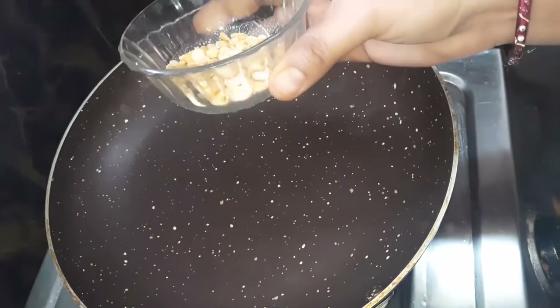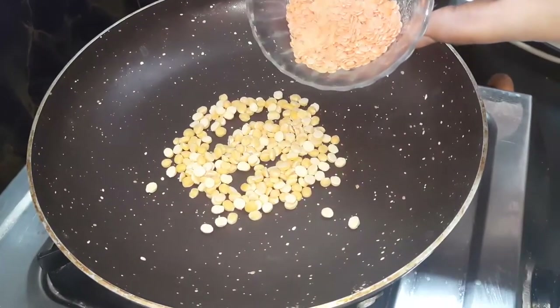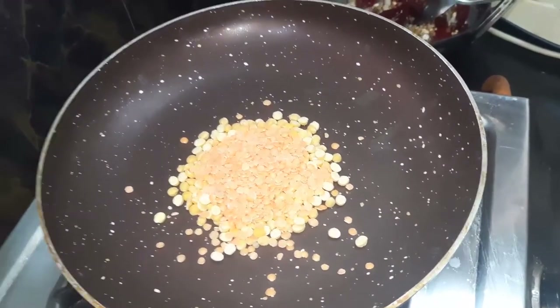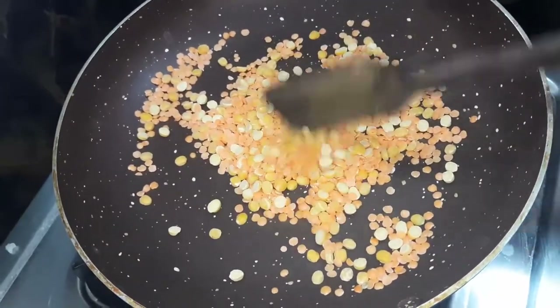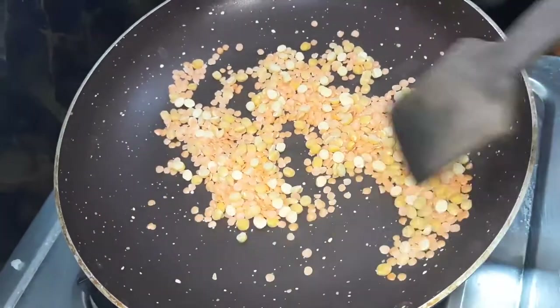We add 10 cups in the pot. We add 1 cup of pot and fry it. Add 1 cup in the pot.